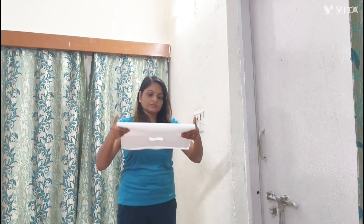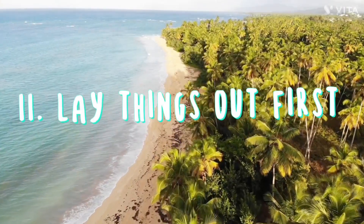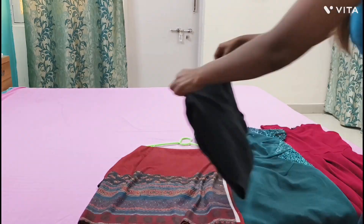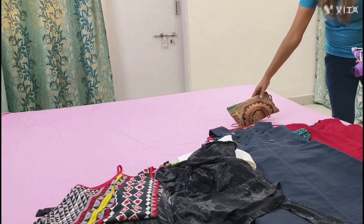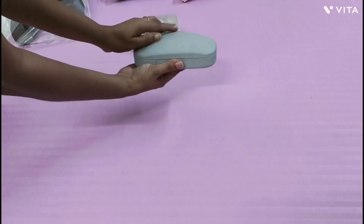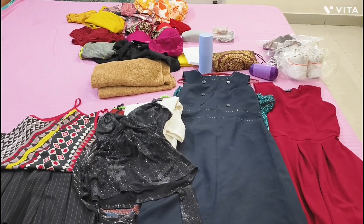Don't forget to carry a laundry bag to keep your dirty and clean clothes separately. It is a very important step to lay everything out before packing it into the suitcase — it will help you fit everything in a logical way.